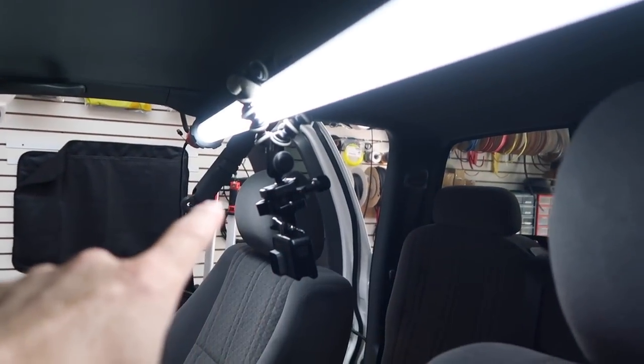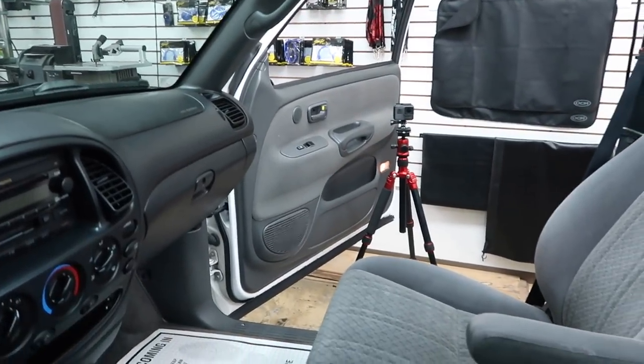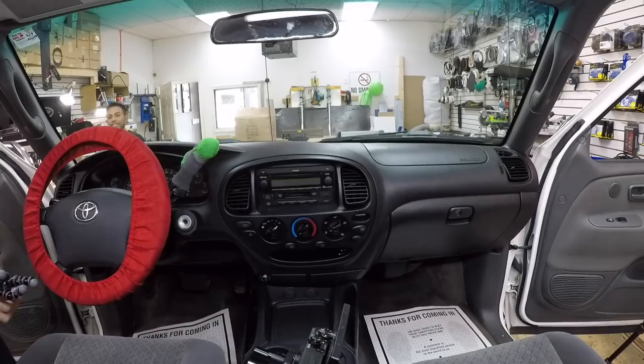Our second most popular angle is probably the dash GoPro mount. We have these cool light bars, and we take a Joby, wrap it around the light bar, attach a GoPro, and aim it at the radio we're working on. This mount is versatile — we can turn it toward the door panel, slide it down the light bar, and get footage of the door panel removal, or turn it the other way for rear firewall amp installs. We typically use multiple lights in the car — one up front, one in the rear — and the Joby grips the light really well because it's soft and rubbery.